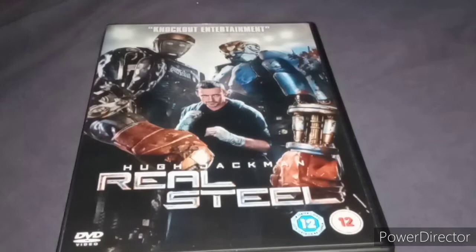I have seen this movie. It's actually a really great movie. I bought this to add it to my collection. Next up is Captain Phillips with Tom Hanks.